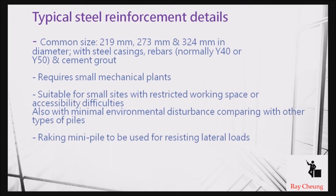First, you need to understand that the maximum size of mini piles is only up to 324mm. Based on this small size, you can only use a very small footprint to construct this pile. That's why if your construction space is very small in scale, you should choose mini piles, as they also reduce environmental disturbance to nearby people.